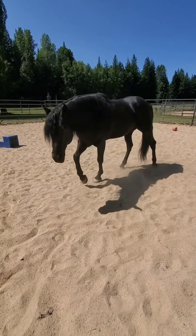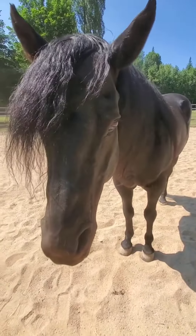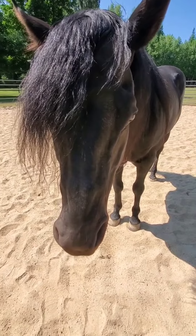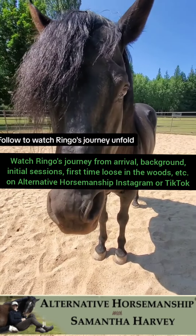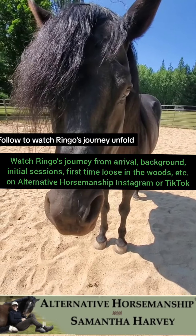If you notice with the obstacle, he had to make a decision to go around it or go over it, which he did. And then he offered to come over much softer. This is all part of the search — engaging the brain. It's not about making his body yield. I didn't move all over. I didn't chase him all over. It's about helping horses learn how to think. Right on cue, Ringo.